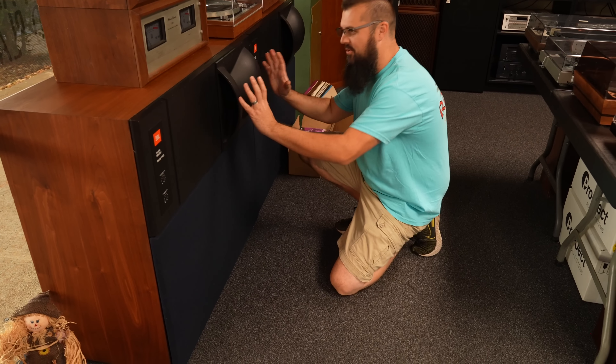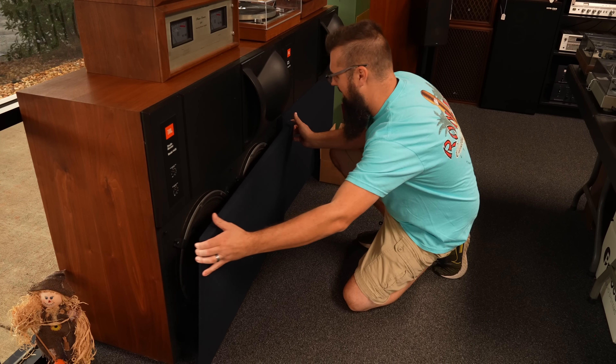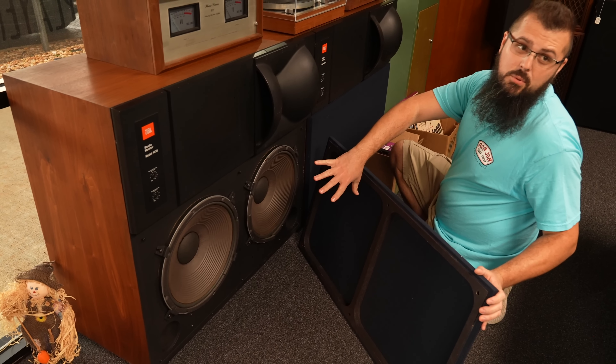Call these the butt cheek speakers — all the versions of this tweeter. But I don't think I've ever seen the 4435. The butt cheeks and the Dolly Pardons. I think the bottom of this would be the Dolly Pardons.